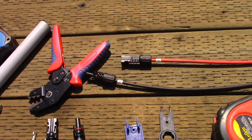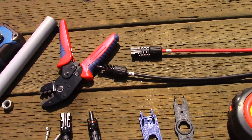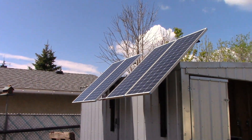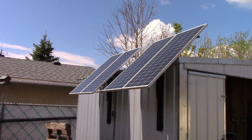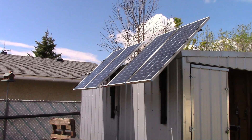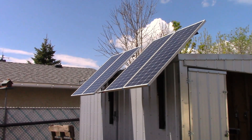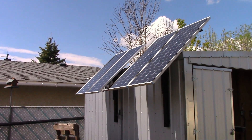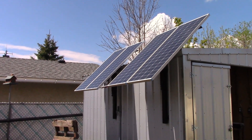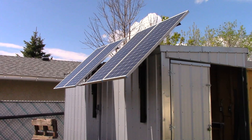Let's get the ends reconnected — there we are: 800 watts. I've already charged up my Bluetti 200 Max power station, and now I'm charging up some DeWalt batteries using the sun.